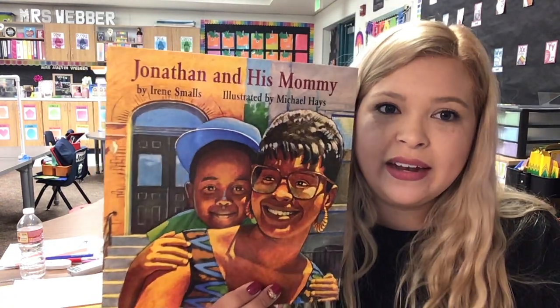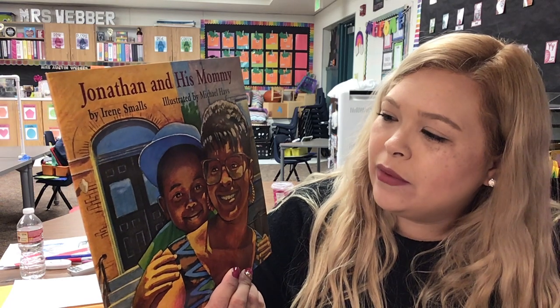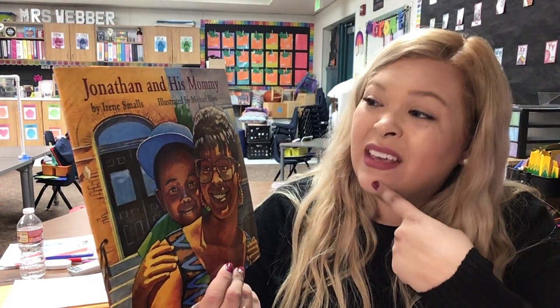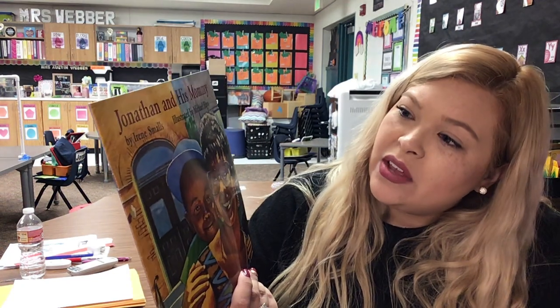Okay, sorry. Let's get started with our story today. This week we're talking about ways we move. Our story we have today is called Jonathan and His Mommy. So the title is the name of the book and it tells us what the story is about — sounds like it's going to be about Jonathan and his mommy. By Irene Small — the author writes the story. And illustrated by Michael Hayes — the illustrator draws the pictures. So what did Michael do? He drew all these wonderful pictures.